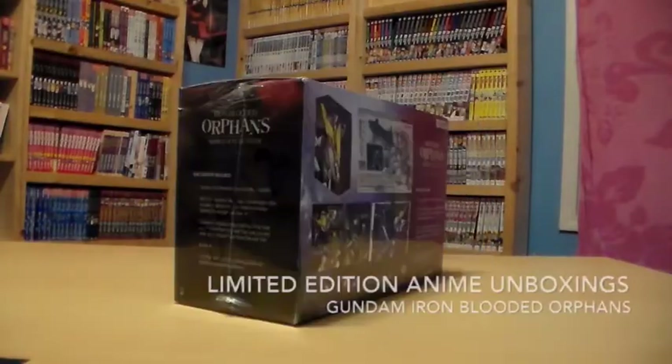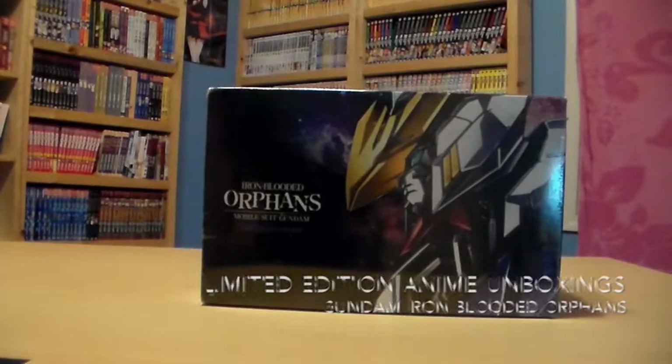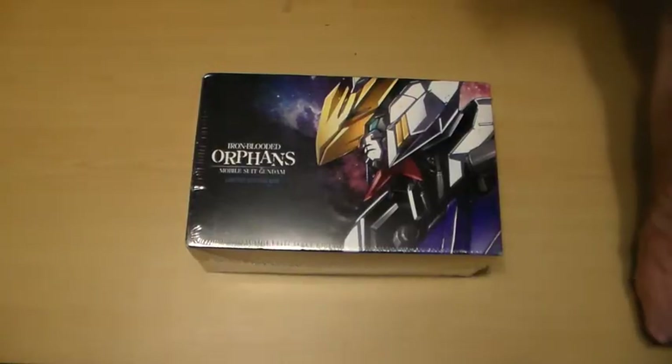It's time for another limited edition anime unboxing. Today we have this very special limited edition box set of Gundam Iron-Blooded Orphans from Funimation. This is quite special because Funimation normally doesn't do limited editions of this caliber, so let's go into detail on all the good perks of what this has to offer.